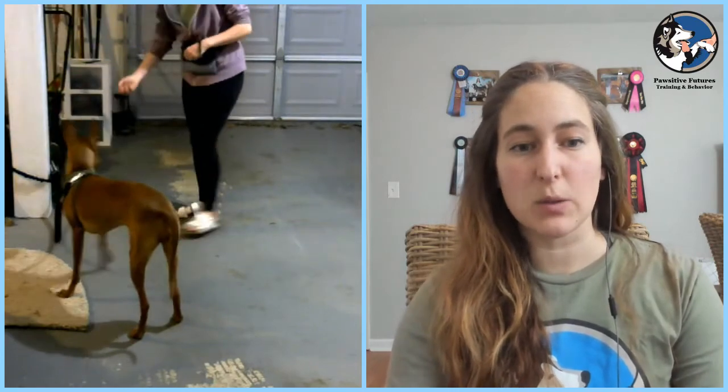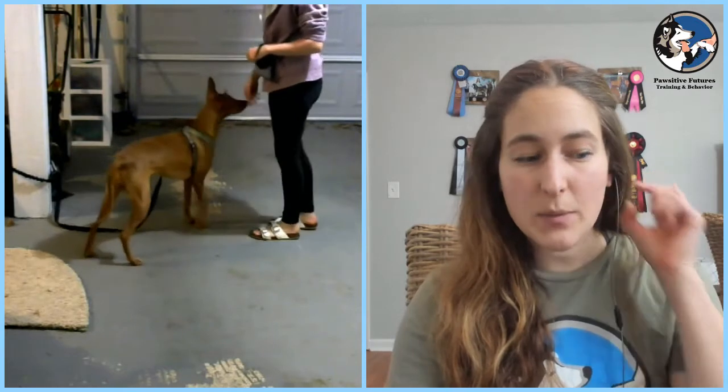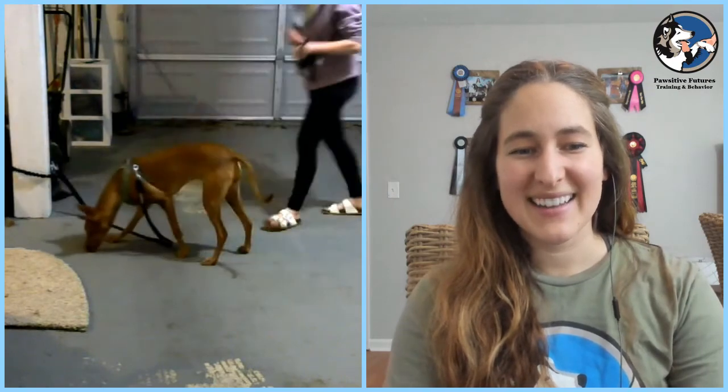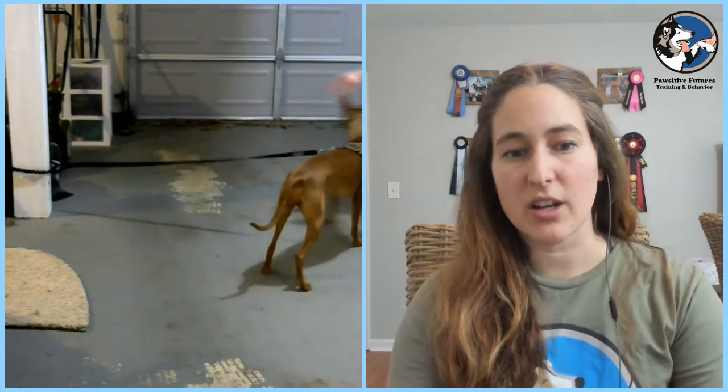We're going to get started using a little bit of luring. I want you to lure her forward so that she feels just a little bit of pressure on her line, and then you're going to click and treat. You can even toss a treat backwards to get her to then release the pressure — that sets you up for another repetition of learning to put that pressure onto that line. So we're just using a little piece of food in front of the dog's nose to pull her forward, and the moment there's pressure on that line, Hannah is clicking and delivering a treat.